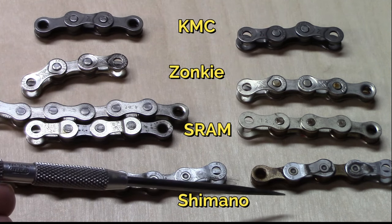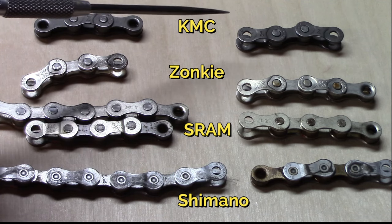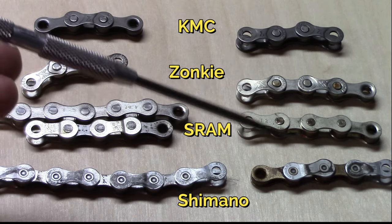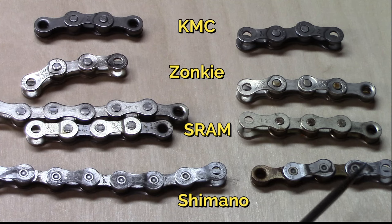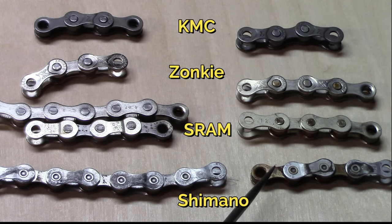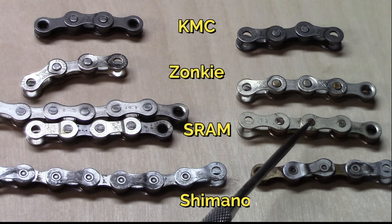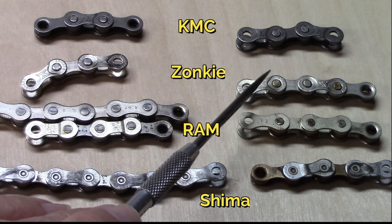This row, we removed the packing grease using our quick method of Simple Green, washing thoroughly but not soaking, and then rinsing and drying. We then placed these in the various degreasing elements. Again, no matter what degreaser we used, we see some prominent changes in the Shimano. Notice that the interlinks have turned a golden brown. When we look at the SRAM, there are some individual changes here, as well as the discoloration of the pins. We can see the discoloration of the pins in this Zonky.